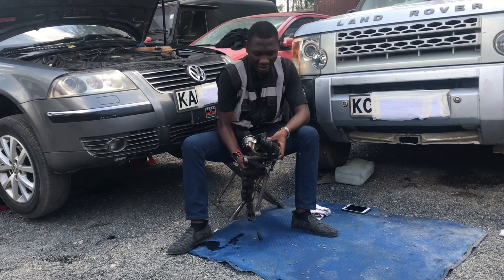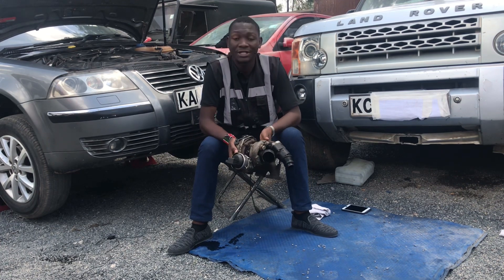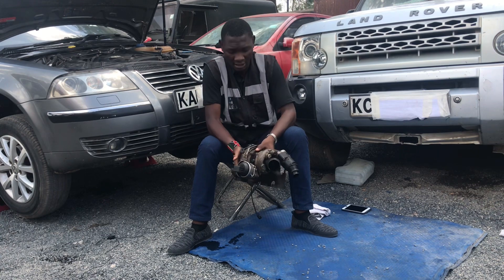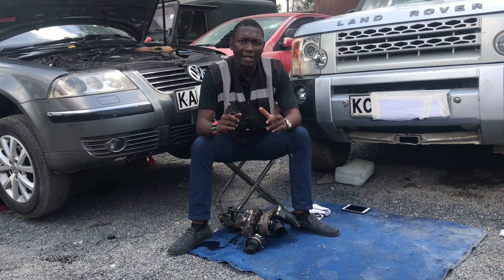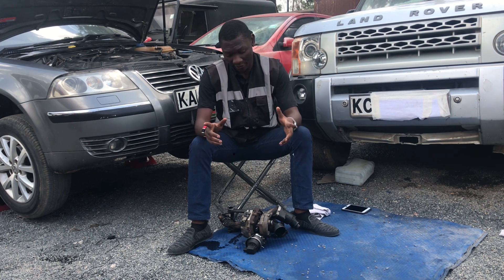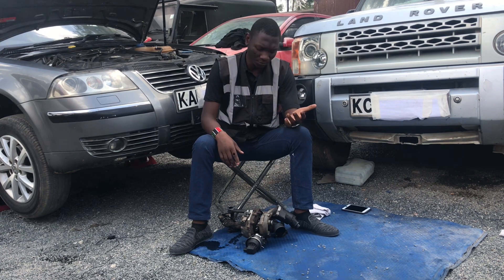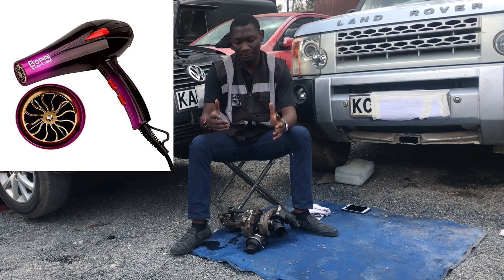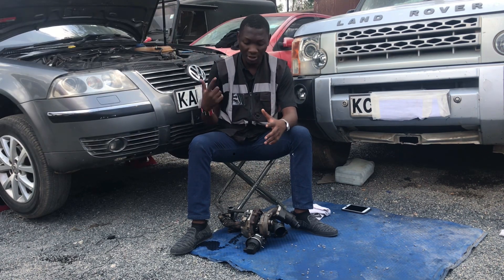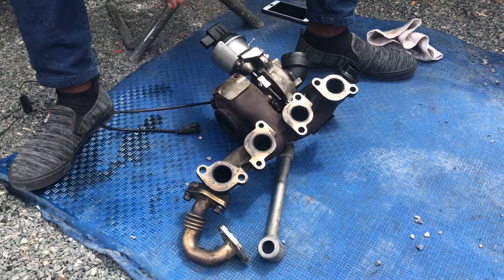A turbocharger is simply an air compressor that works to push more air into your engine, for your engine to burn more fuel and therefore produce more power. Think of it like this: a turbo works in the sense of a blow dryer — a blow dryer just uses electricity to spool up some air and push it through your hair. That's how the turbo works.